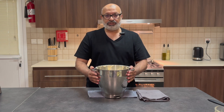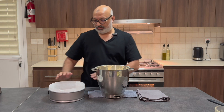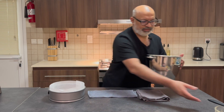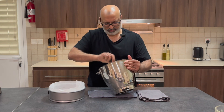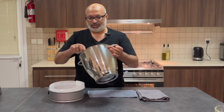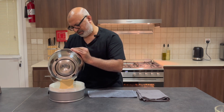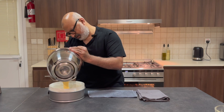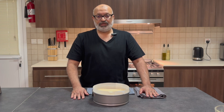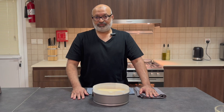Now my mixture's complete. I'm going to pour this into a 9-inch tin — the tin hasn't been greased, the only thing I've lined it with is parchment paper. At this stage, if you haven't switched on your oven, now is the time to do it. I'm going to pour the mixture in carefully and then pop it into the oven at around 150 degrees for about 40 minutes. I'll see you back in about 45 to 50 minutes.